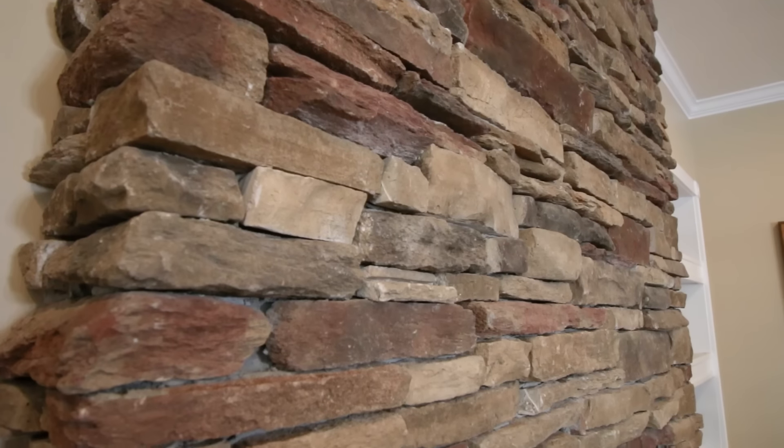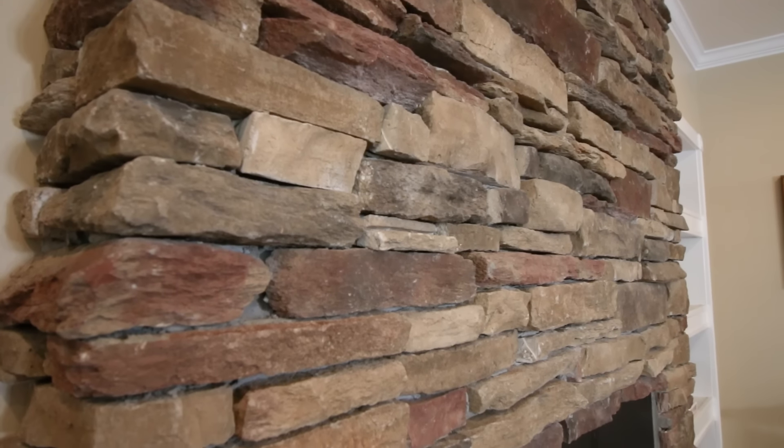Here's the fireplace. It is a stacked stone fireplace, but it is very uneven across the surface, so there are going to be some challenges there. I also need to run power because there's no power behind there. I'm going to dive in and also tell you how you can do this if your setup is a little bit different than mine.